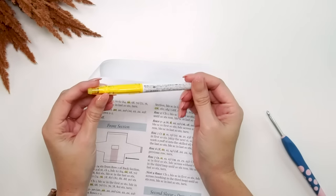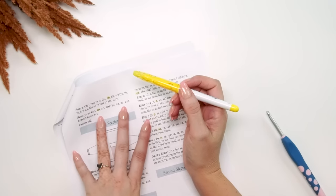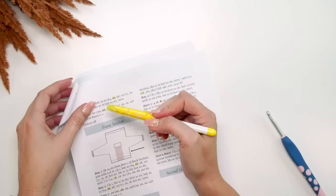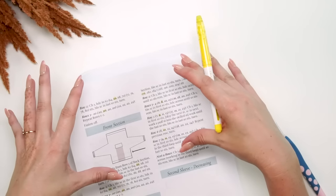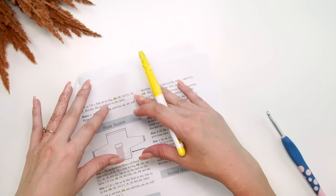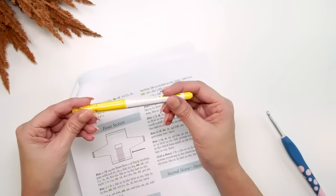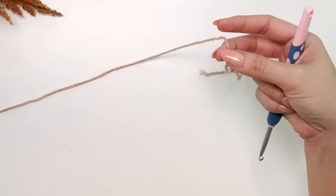A quick tip: if you've purchased the ad-free PDF that you can download and print, I highly recommend grabbing a highlighter and highlighting the size you're doing. It makes working it so simple without worrying about getting the wrong stitch count if you happen to look in the wrong spot — it'll make your crocheting much easier.